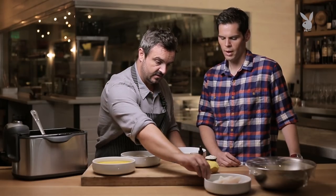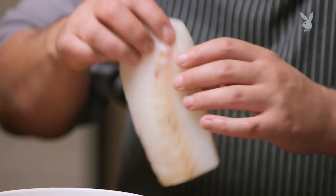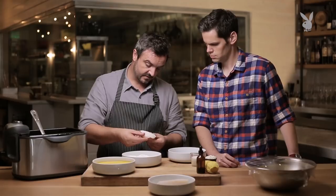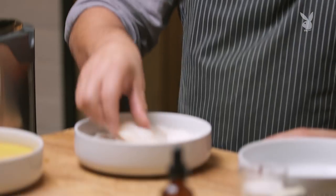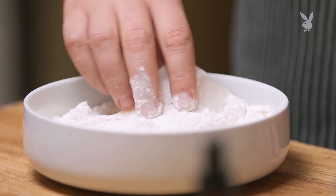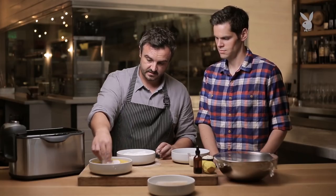Fryer is up to temperature. We use cod. Why cod and not halibut or something else? I think it's more flavourful. It's got a nice fat content in it — you can see that kind of glistening shine. We've got our seasoned flour, basically just flour and salt. You put that on first so the batter sticks to the fish.